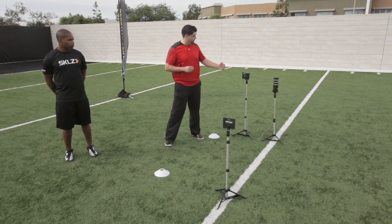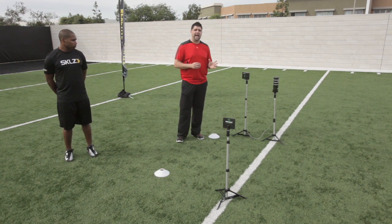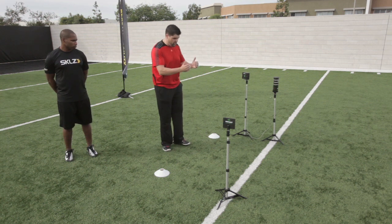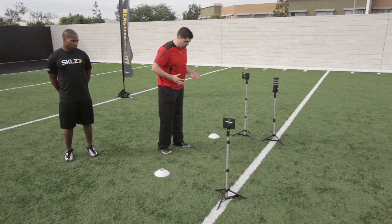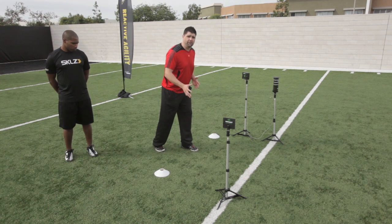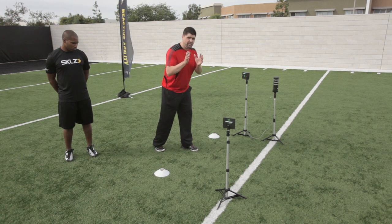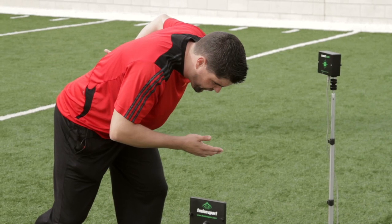An athlete is going to come in and scan, which we'll show you in just a second. Once they've scanned in, the whole system becomes active. From here, you can see that we have a one-yard offset from our very first gate. This allows you to get into a comfortable two-point stance, either with your left leg forward or your right leg forward, attaining a position that is best for you.